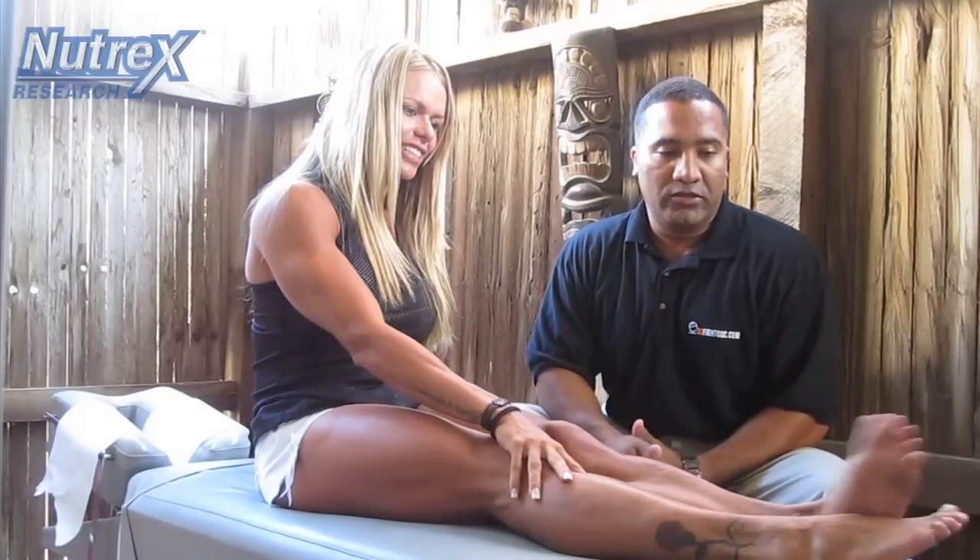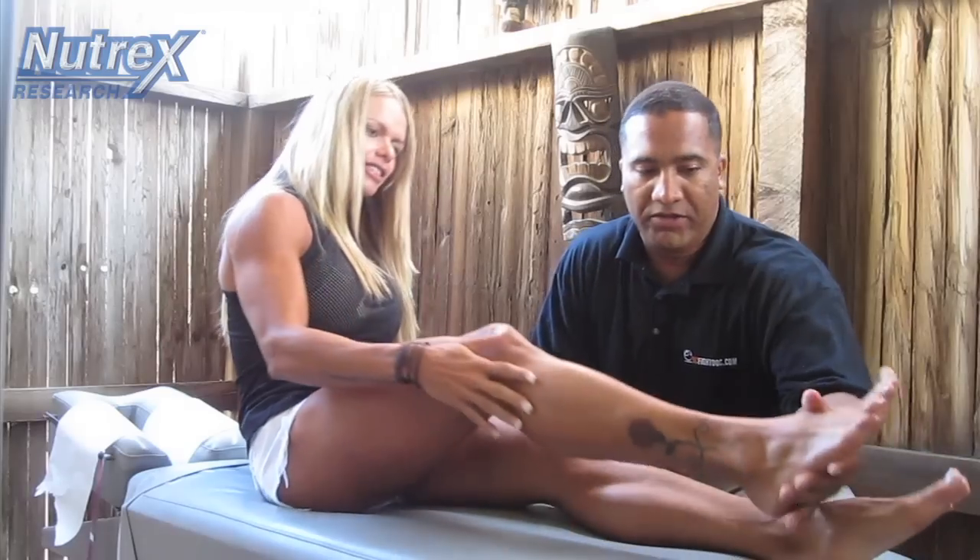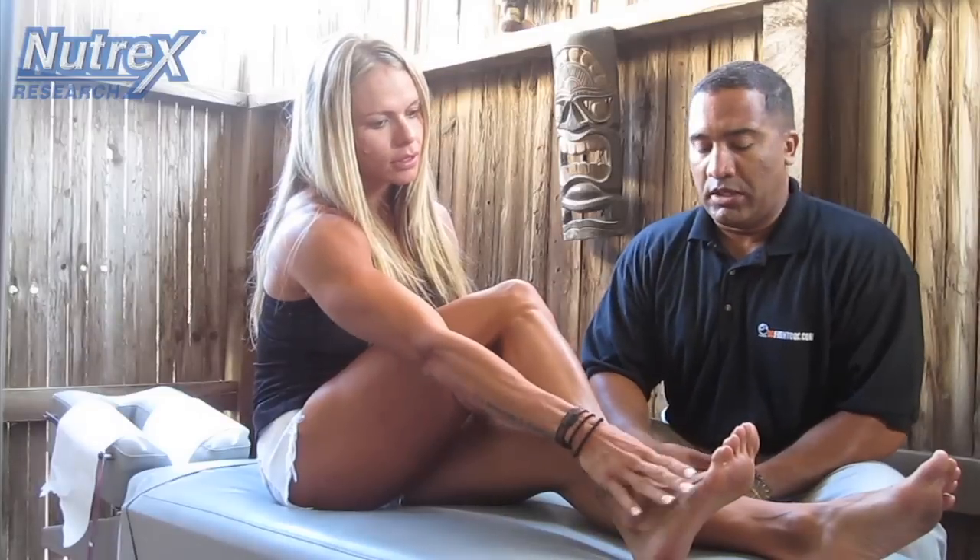So today, Larissa was having some foot issues — pretty much right over here around the plantar fascia. She was saying that sometimes she gets numb. So how long has that been going on? Maybe one month.